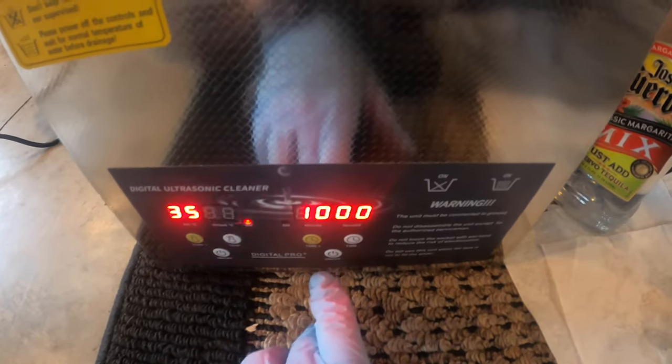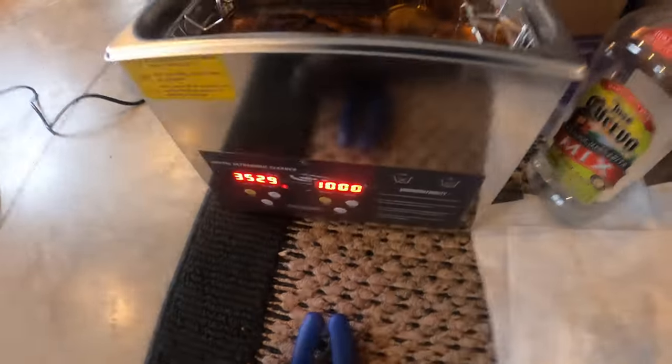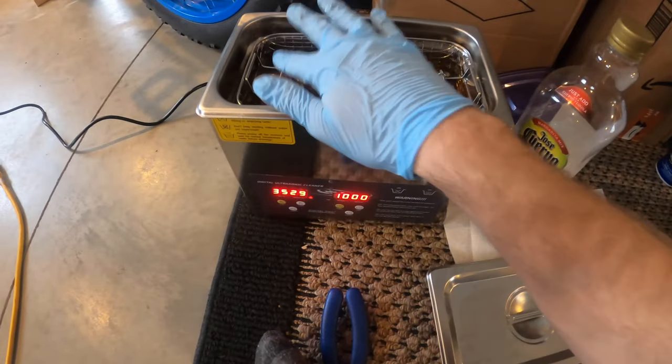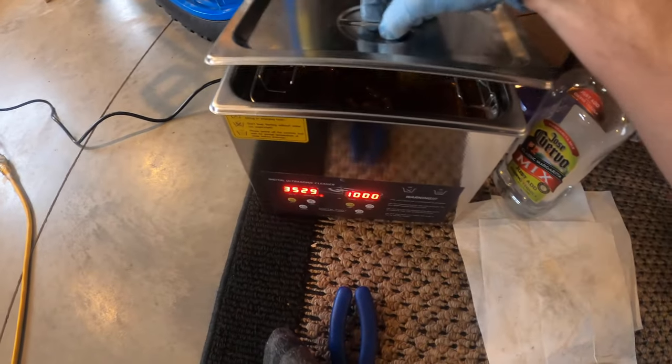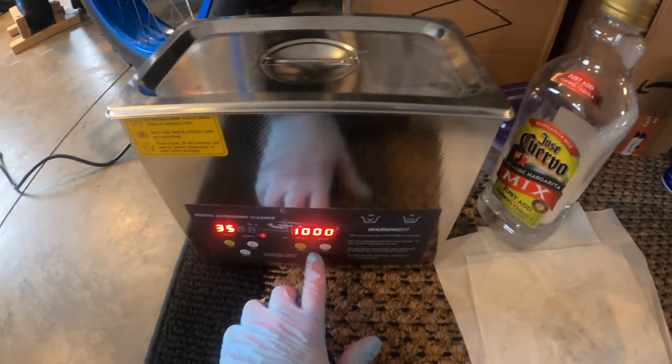So we've got the chain submerged in the ultrasonic cleaner, it's plugged in over here. We'll do about 10 minutes of ultrasonic cleaning. I'm going to turn the cleaner on and put the top on there. Alright, let's turn this thing on.